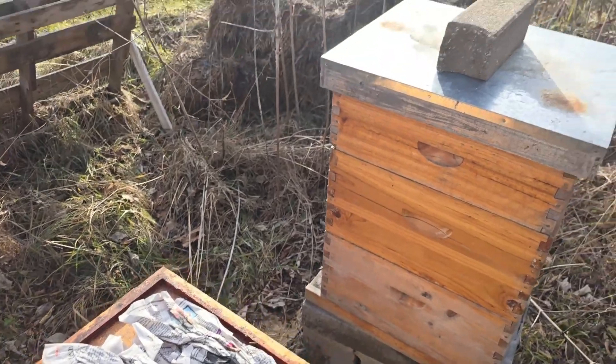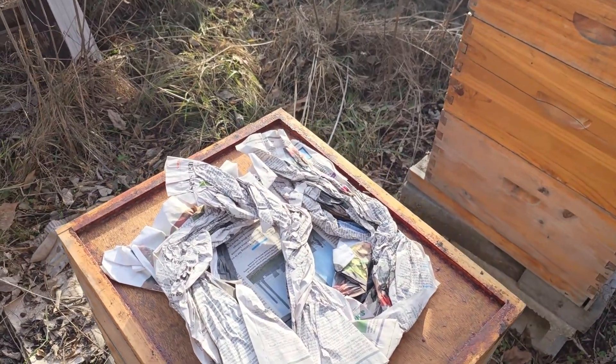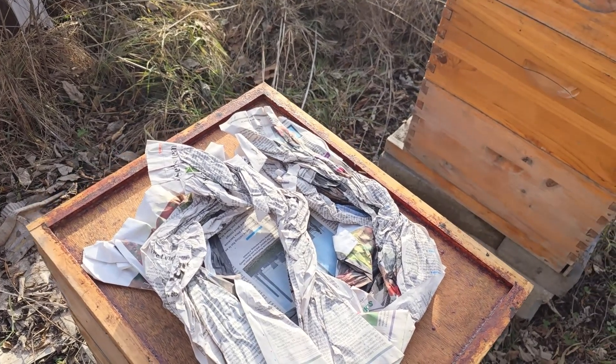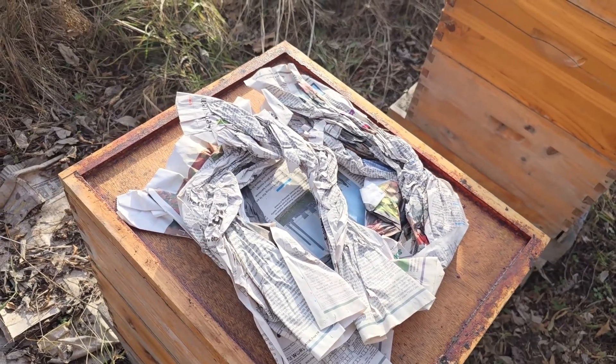Luckily I have telescoping tops here, but some of mine are just migratory lids, and that tends to leak from the sides a little bit if I crack it open and don't let the bees seal it down.